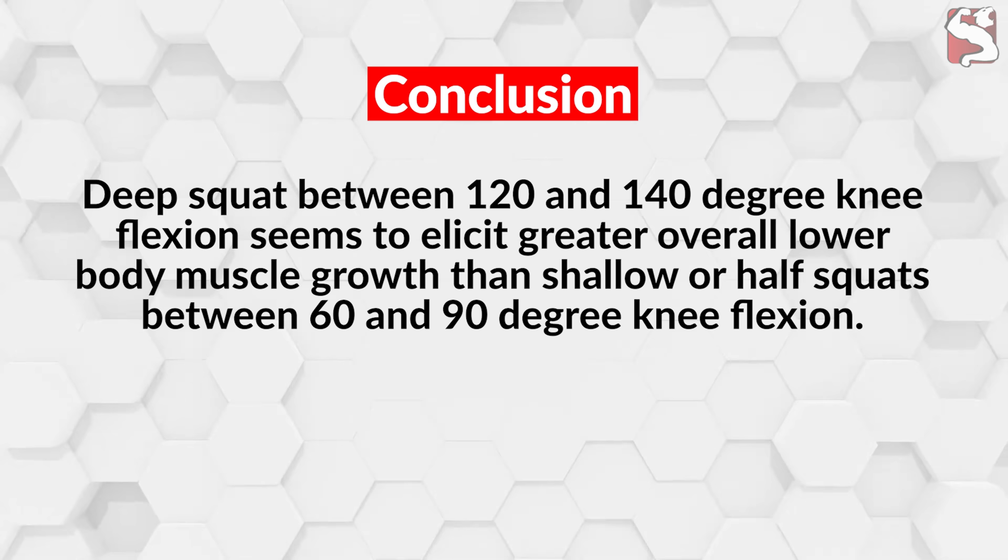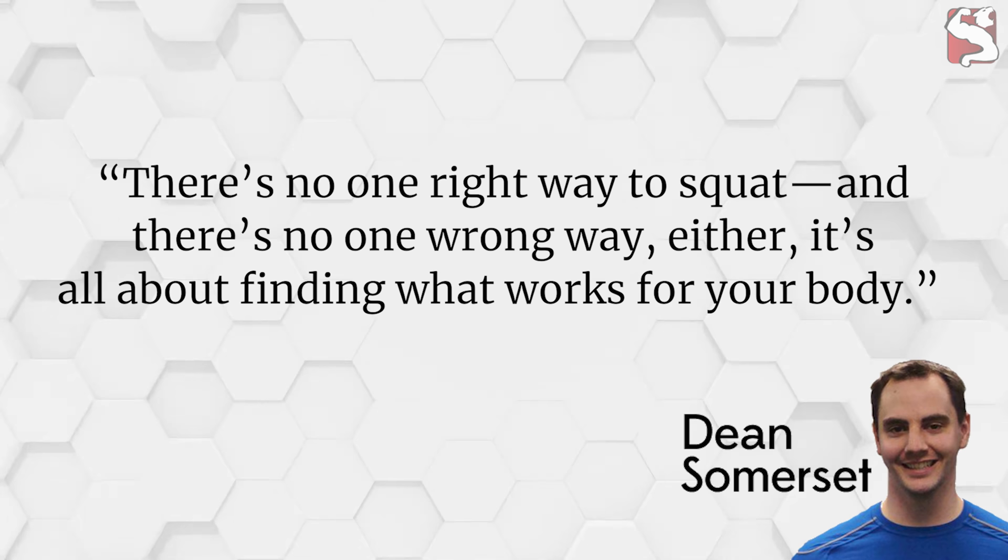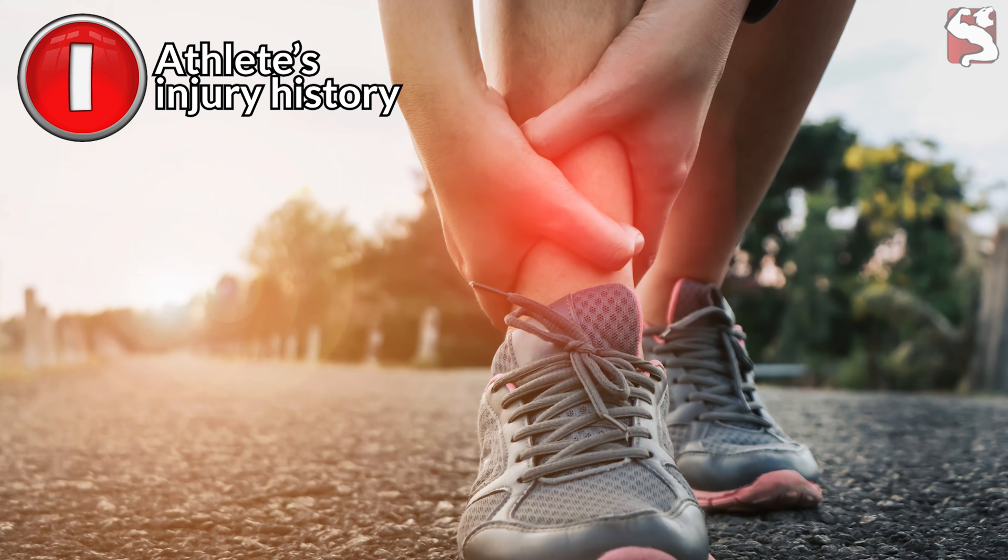Does that mean you should squat deep? Not so fast. According to Dean Somerset, an exercise physiologist in Edmonton, Alberta, Canada, there's no one right way to squat and there's no one wrong way either. It's all about finding what works for your body. There's no singular perfect textbook way that everybody should squat, and therefore the answer to this question is more individual-specific and requires probing into several factors.